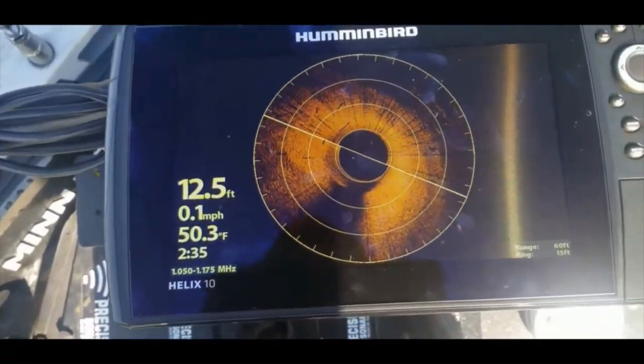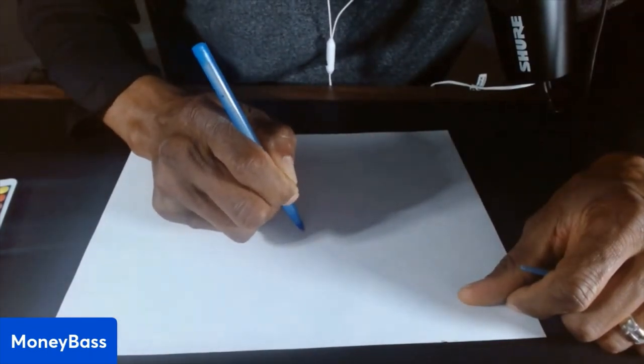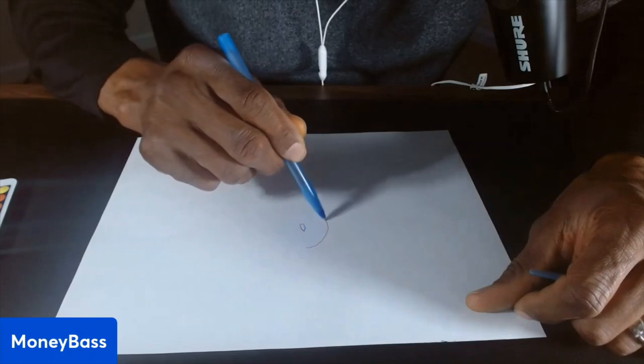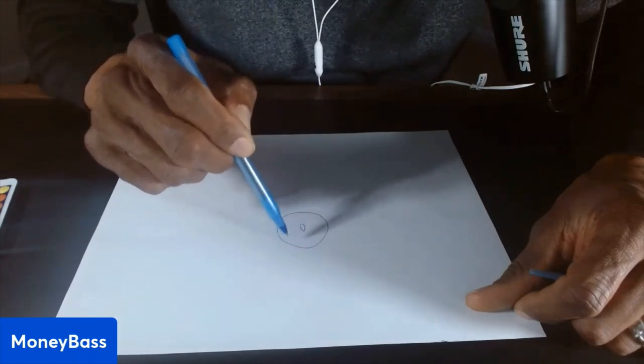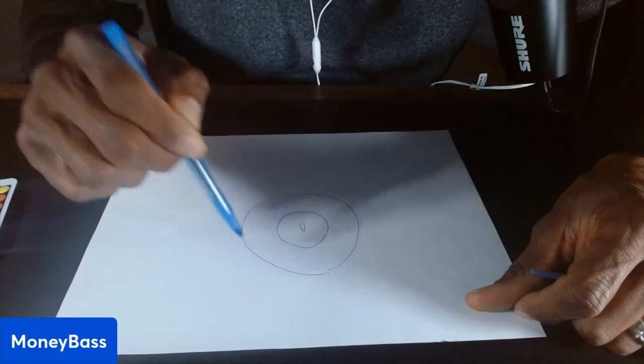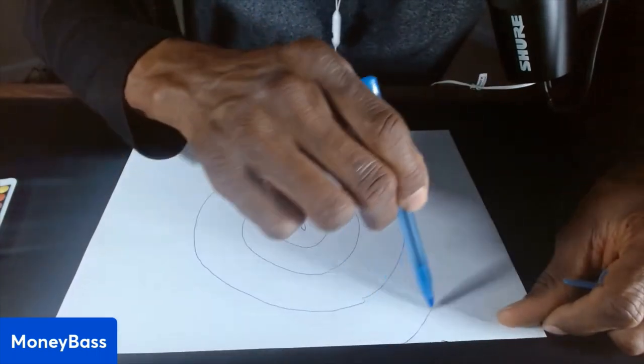Let me go ahead and do a quick sketch of what I was showing you, to fill in any gaps or misunderstandings. On the 360, you have the center area with something shaped like a boat, and around that you have rings that are 15 feet apart. So from the center to the first ring is 15 feet, to the second ring is 30 feet, then 45 feet, then 60 feet.